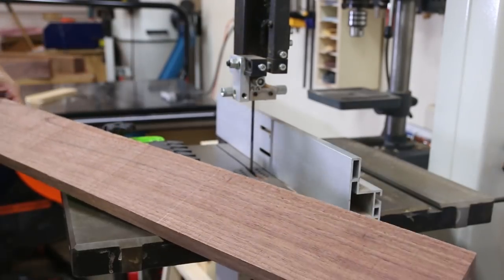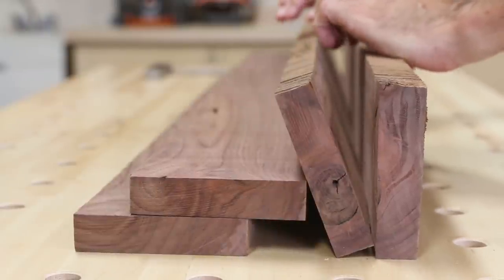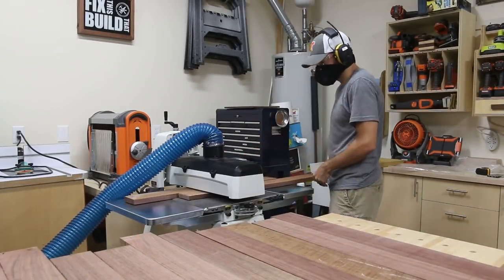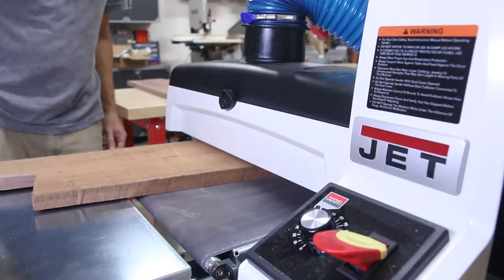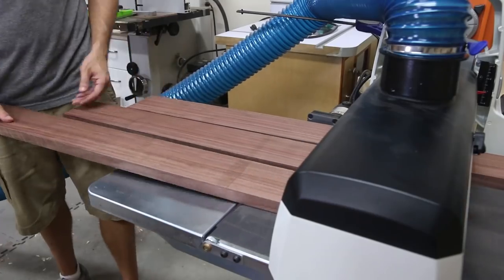The best thing about this is that these 4 boards will now match perfectly in color and grain. I used my 1836 drum sander from Jet Woodworking, the sponsor of today's video, to take off the bare minimum I needed to get these boards flat. You could also do this with a planer, but you're going to lose a little bit more material.